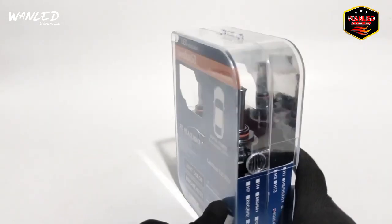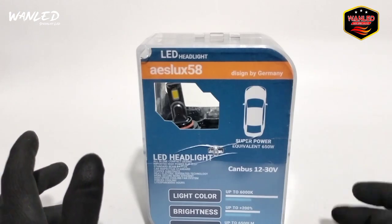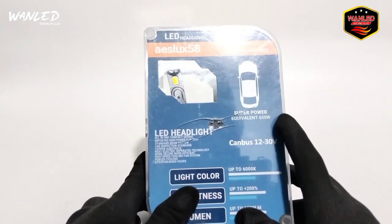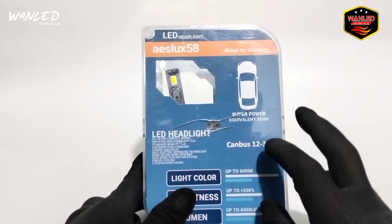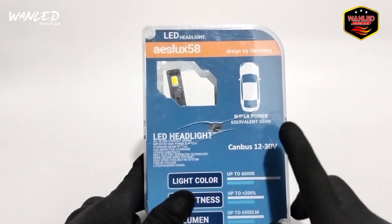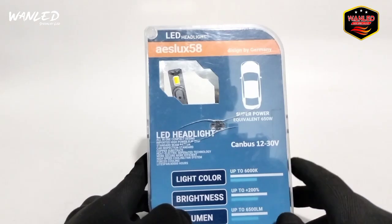Sebelumnya kita sudah review juga yang ASLOOK-ASLOOK sebelumnya, ASLOOK 88. Di sini, ini LED Headlight ASLOOK58. Desain by Germany, jadi desainnya mengikuti desain Jerman. Super power 650W ekuivalen. Jenisnya CANBUS 12 sampai dengan 30V, jadi ini bisa dipakai di tegangan 12 sampai dengan 30V. Dipakai 24V juga harusnya bisa, kalau mengikuti spesifikasi dari pabrikan.